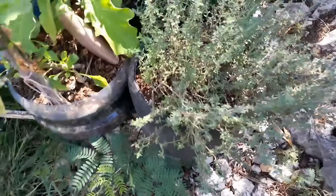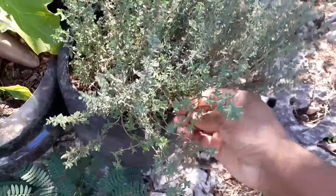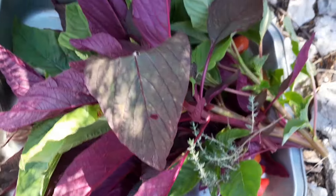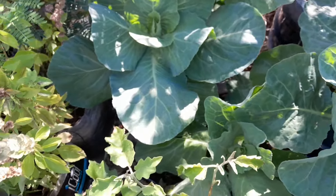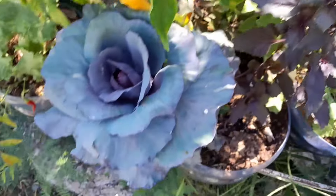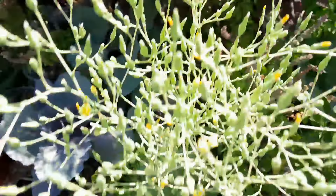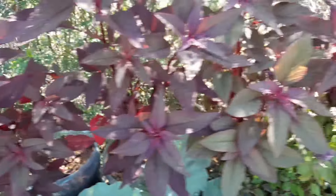I still have not gotten a chance to use the neem oil yet, guys — I am so busy, life is hectic. Just a little piece of time to come through and look for worms on these. See — this cabbage is starting to form the head. This one here — I don't think this one is going to be big, it has been there so long. I'm going to get some of these and leave some to go to seed.